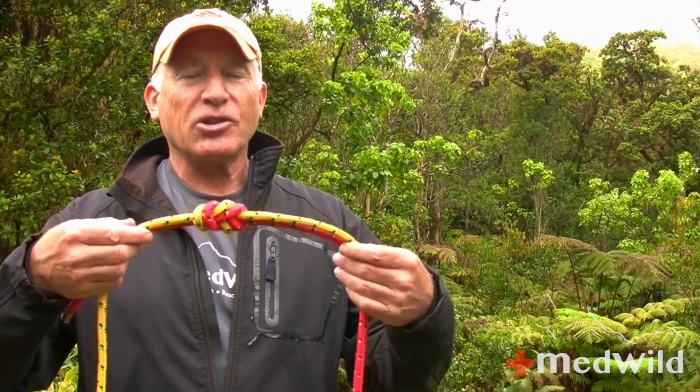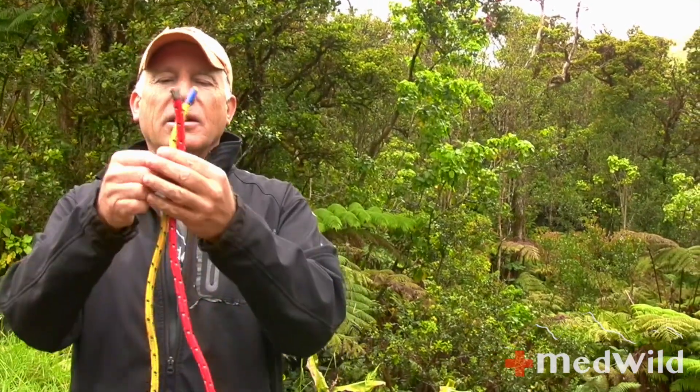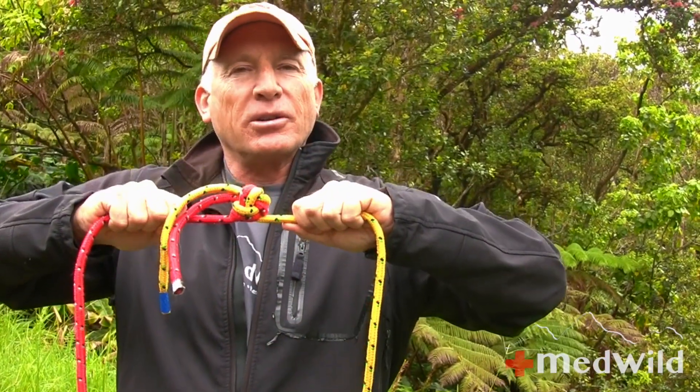This is the first knot I've taught that could potentially be tied incorrectly — and when I say incorrectly, I don't mean a minor violation of knotology, but a dangerous knot. The dangerous version is sometimes referred to as a variation of the euro death knot, and you never want to tie a figure eight bend like this. If you hold the two ropes together and tie a figure eight on a bite, you end up with two little antennas sticking out on the same end. This can capsize or roll and actually come undone when put under tension.